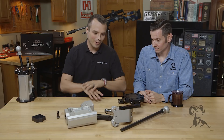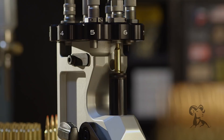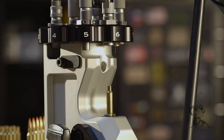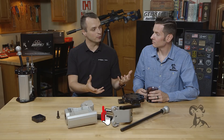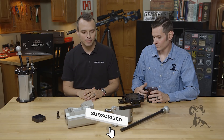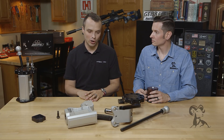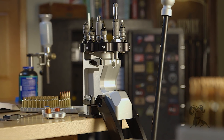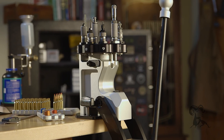So this is our Zero. We've got a broken-down model that we can talk through as well as a complete product. The genesis of the Zero Reloading Press is spending a lot of time as a reloader. Area 419 is built around precision products for the precision rifle community, and part of being a precision rifle shooter is being a reloader.